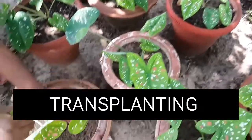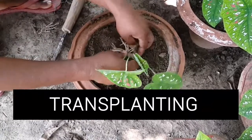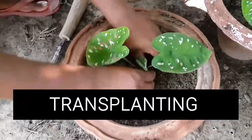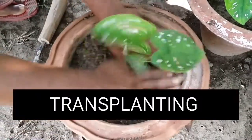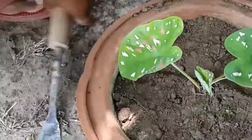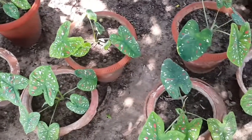The plantlet was already grown in a nursery bed. After transplanting, the soil around the plantlet should be pressed sufficiently to hold the plantlet in position, followed by irrigation. Thank you for watching.